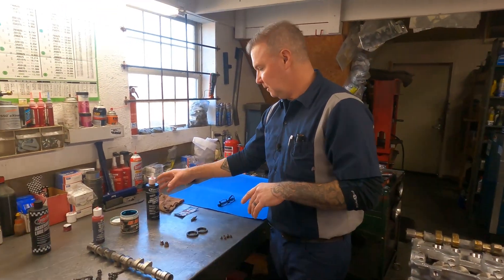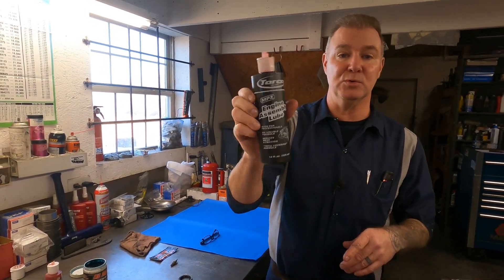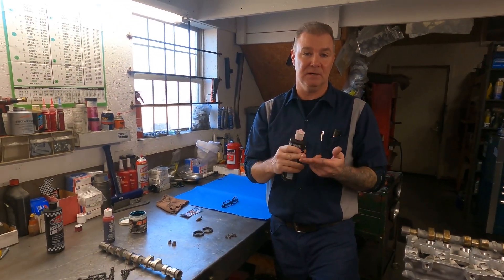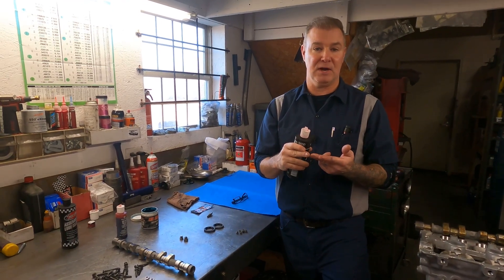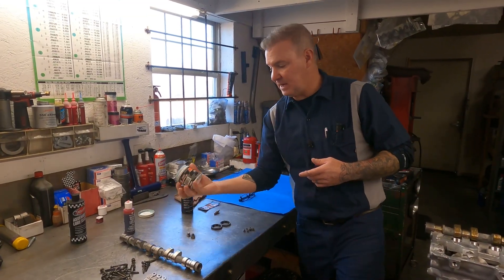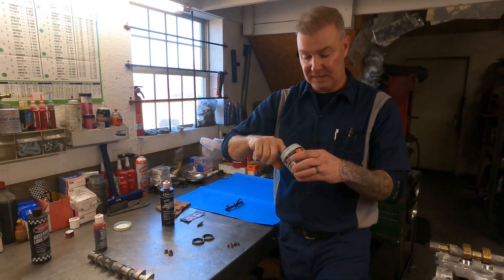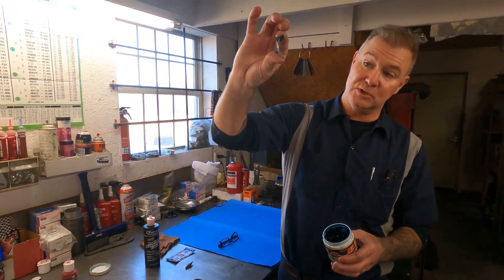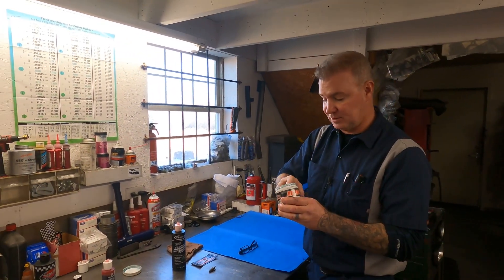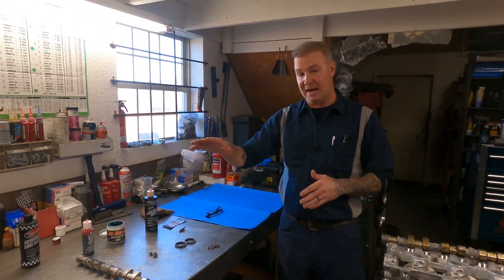This Torco stuff — I use it on the pistons, the piston pins, and the small end of the connecting rods. It sticks but it's not super thick and it works really well for that. My dad actually gave me this Mr. Race Oil — he said he didn't like it, but I actually use it on camshafts too. It reminds me of the Joe Gibbs Driven stuff, so I'm just using it up on the camshafts.